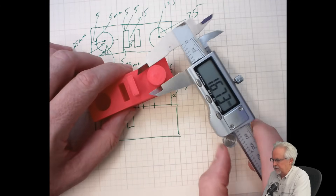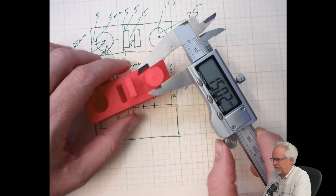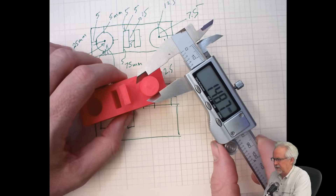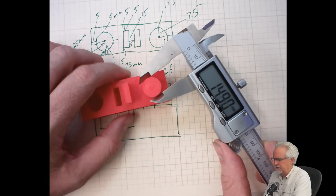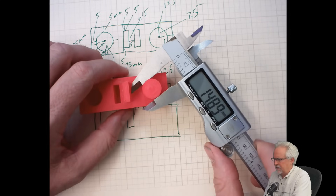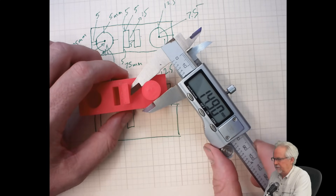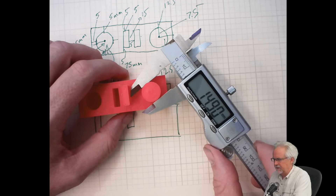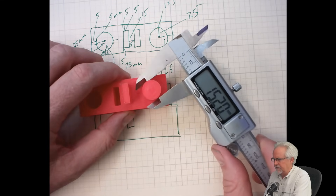Let's come in and measure this. This was supposed to be a diameter of 15mm, and again we're looking very good — though this is coming in a little bit shy. That's probably 0.1mm off, so this is getting a little bit closer to 1% error, but again it's very, very close.